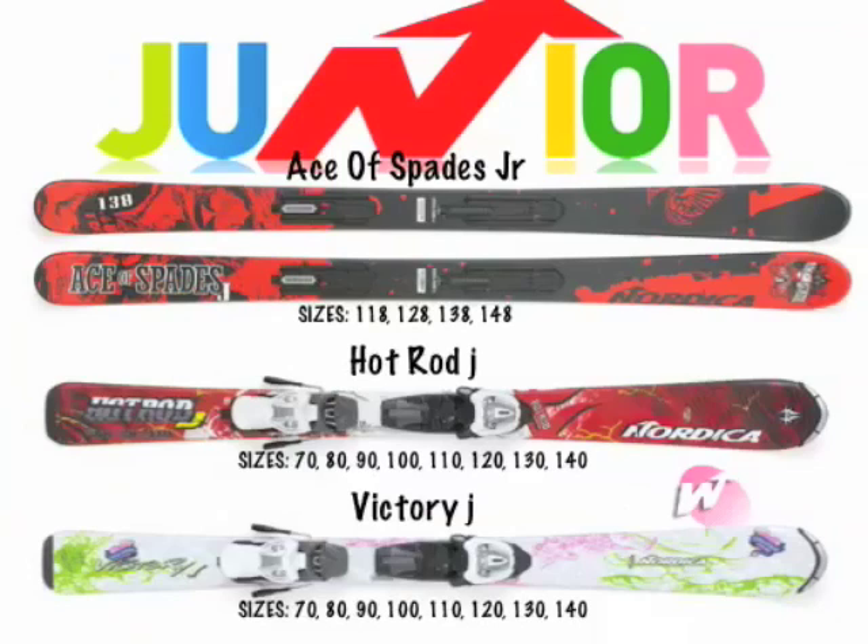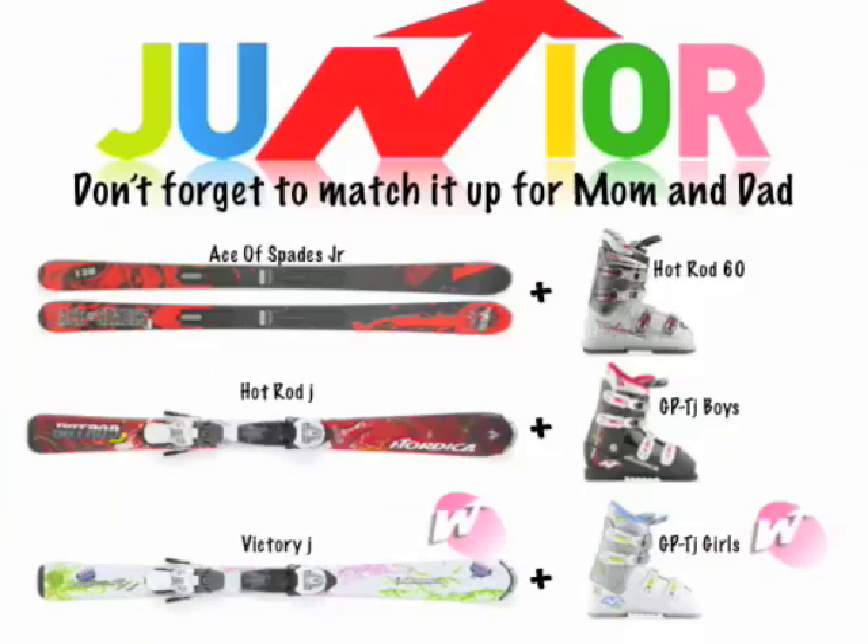Speaking of juniors, Nordica has a great collection this year. You've got the Ace of Spades Junior for the little brother who wants to be just like big brother in the park — comes in sizes 118 up to 148. For the little tykes, you've got the Hot Rod J and the Victory J, which go from size 70 all the way up to 140. Don't forget to match it up for mom and dad — we've made it very easy to color coordinate, which is important in this category. The Ace of Spades Junior pairs up perfectly with our little Hot Rod 60 boot, the Hot Rod J with the GPTJ boys, and the Victory J for the GPTJ girls. Don't be afraid to match this up for the parents and let them know these have been designed to go together.